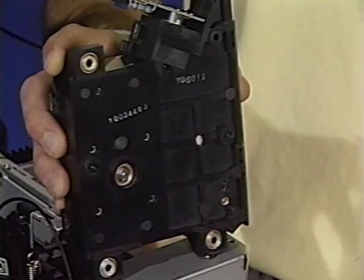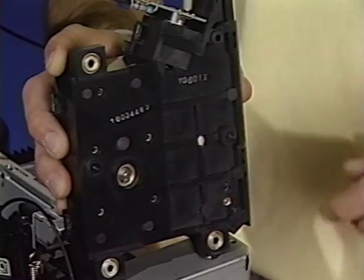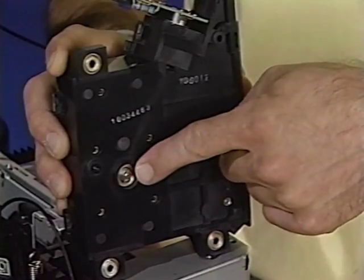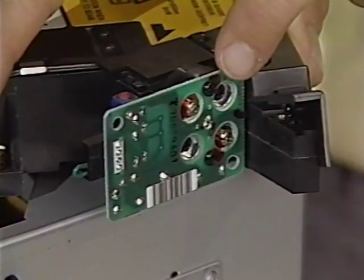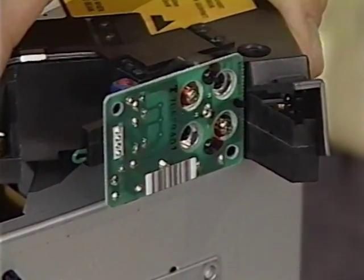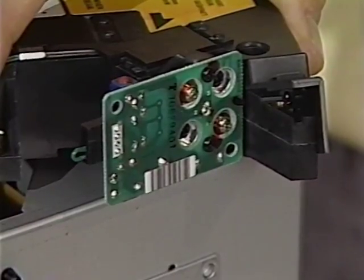Also located inside the laser and scanner assembly is a hexagonal mirror. This mirror produces the horizontal laser scans. This is the laser diode, the last major part of the laser and scanner assembly. It generates a stationary laser beam.